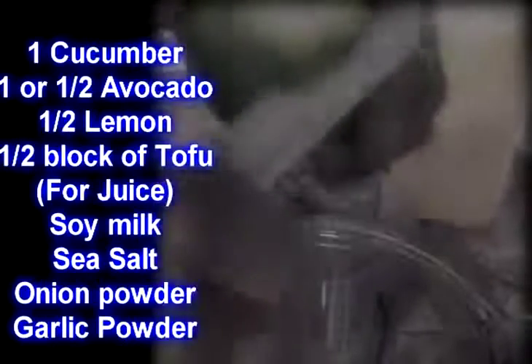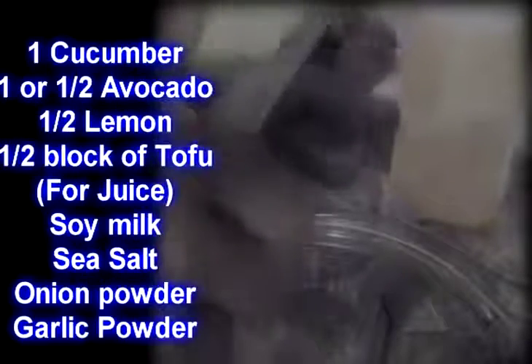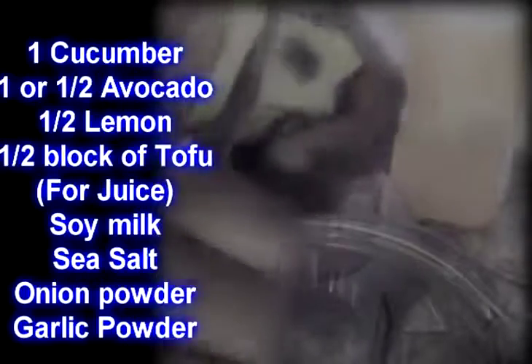I'm going to cut up the avocado. I just took half of an avocado — the other half I'm just going to put in the salad. So you only really need half. If you want to put a whole avocado in there, you can — it's entirely up to you.